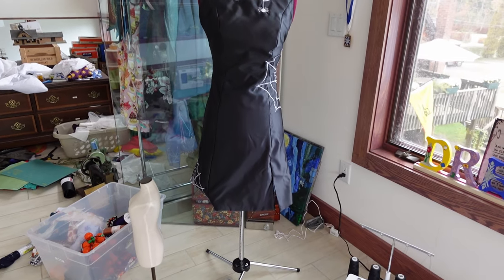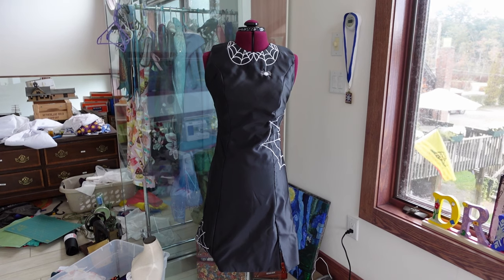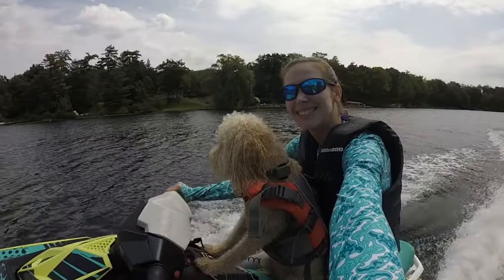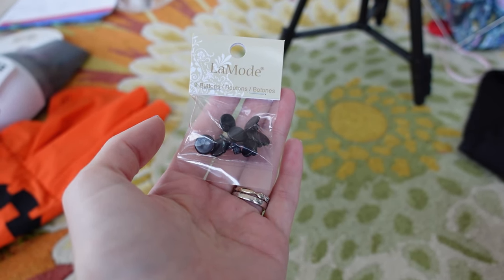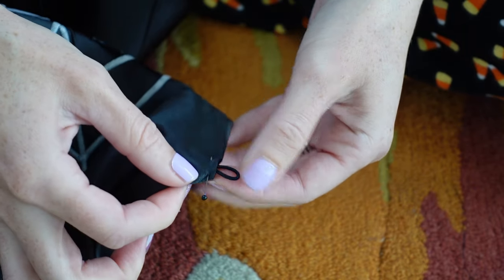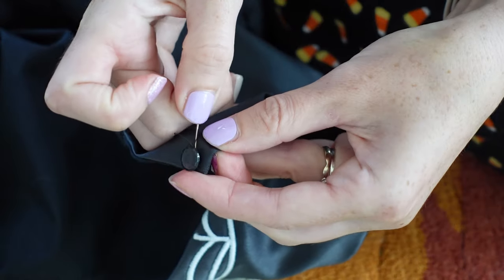The dress is done, minus I still have to find a button for the back. I don't know if I have any black buttons. Next is the cauldron, but first I have a whiny lump who needs something — and it was time for a jet ski ride. She's very spoiled. I ended up going to Joann's because I didn't have any black buttons. I cut a bit of black elastic cord and pinned it to the inside. I'm just going to top stitch it because I do not feel like taking this whole thing apart. I hand stitched the button on the other side.